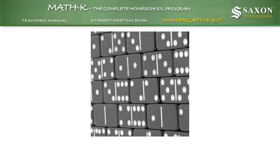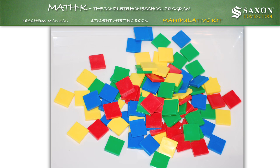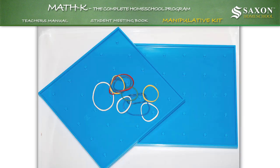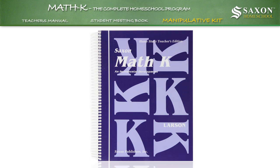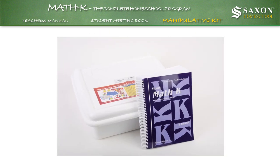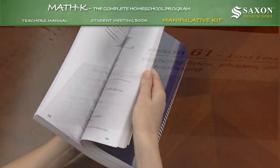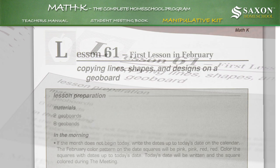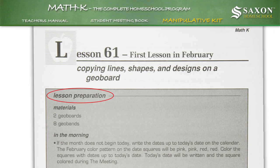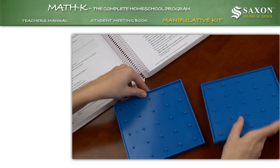Especially appropriate for hands-on learners, the kit includes student clocks, teddy bear counters, color tiles, dominoes, geo boards, a 100 number chart, and much more. The teacher's manual will guide you on how and where to use the manipulatives from this container. At the beginning of each lesson, you will find the manipulative materials needed for that lesson. For example, in Lesson 61, under Lesson Preparation, you are instructed to use two geo boards and eight geo bands from the manipulative kit to help teach math concepts in that lesson.